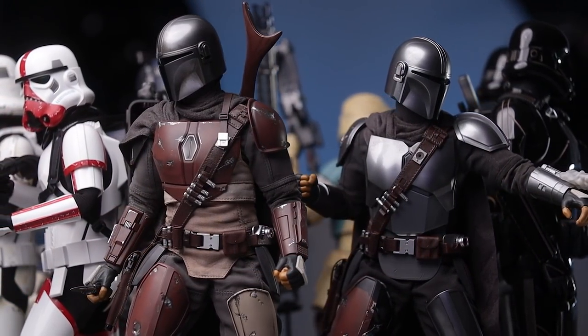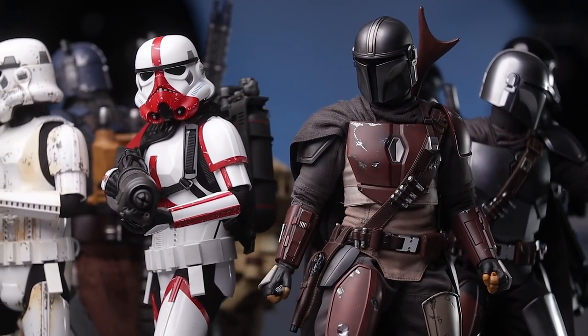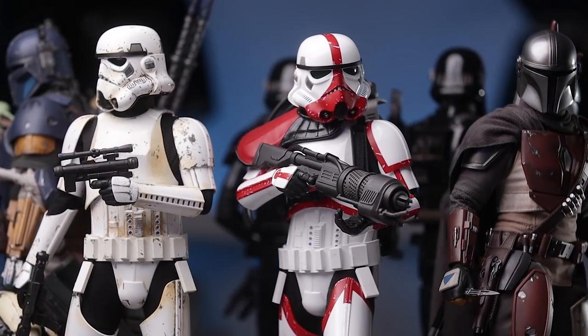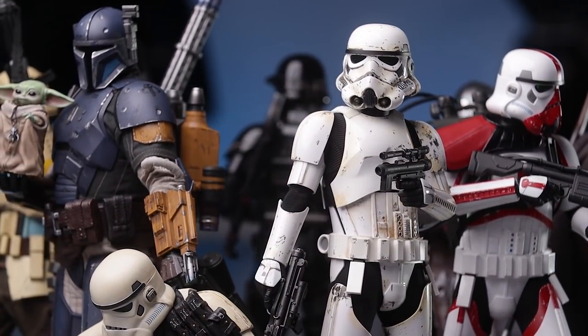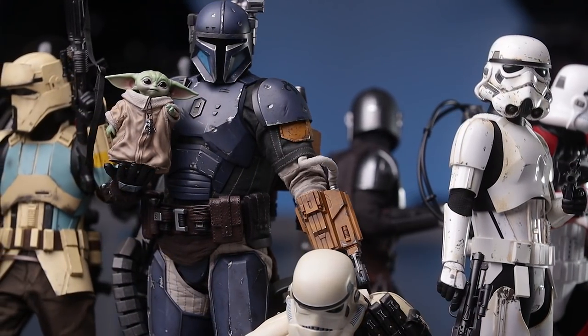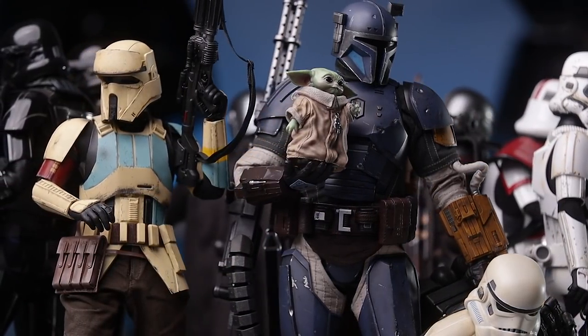Pretty stoked for that. Guys, if you haven't already subscribed, please do so. Sixth Scale News coming up soon — we've got so many videos and unboxings, it's just ridiculous. But subscribe, join the Facebook group if you haven't already. Let me know your thoughts down below — what's your favorite release from the Mandalorian line so far this year from Hot Toys? And let me know your thoughts on the Death Trooper. We'll catch you guys later — as always, click what you like, see you next time.